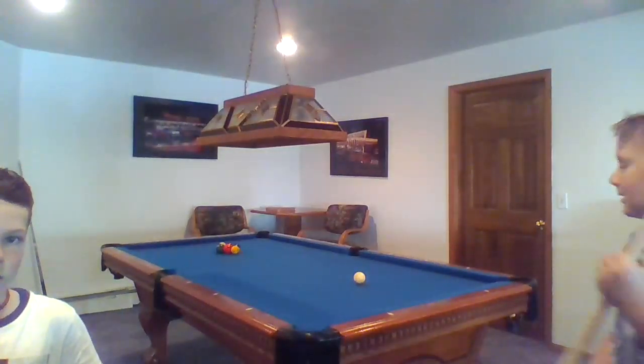Hey guys, welcome back to the YouTube channel. We haven't made a video in a while, so we're finally making one. Remember to subscribe, hit the bell, and like. All right, we're playing nine ball today — and I'm breaking.